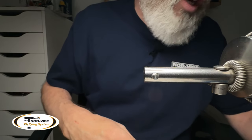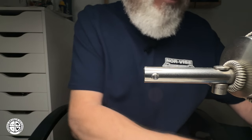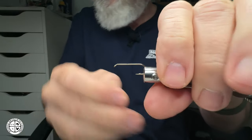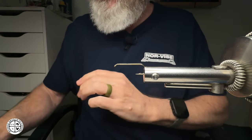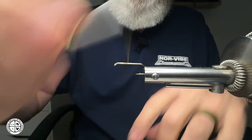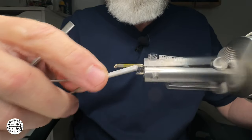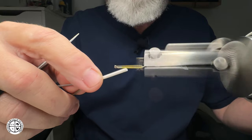I'm going to take just a generic hook and put it into the Norvice fly tying system here with my standard jaws. Then we're going to do a few things with the material so you can see the differences and go create. Just going to get a little thread base started — this is a large hopper hook.